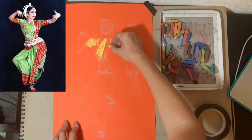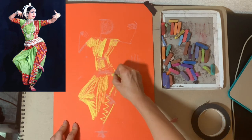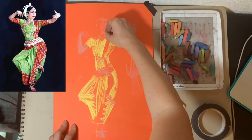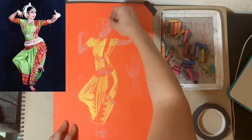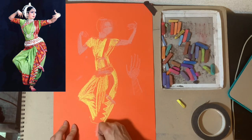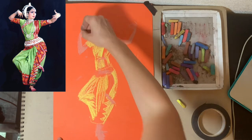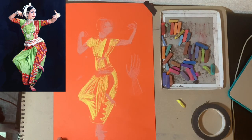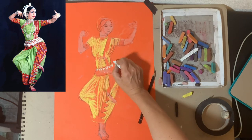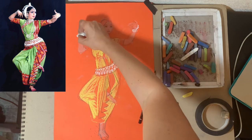I start dressing up my Odissi dancer in a colorful sari and adding some flesh around my stick figure, turning it into a real human. I found a chalk that is more or less close to my skin tone. If you can't find one for yours, feel free to mix two colors — put one color on top of another. Use a black watercolor pencil to outline and add some details, and add jewelry using white chalk.